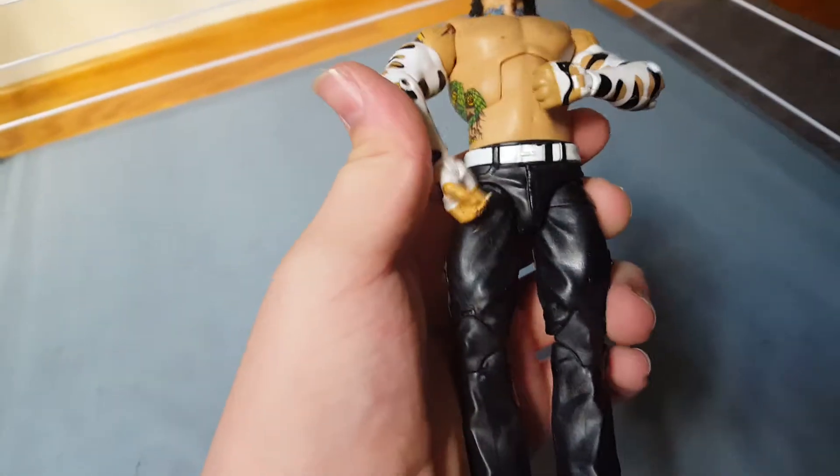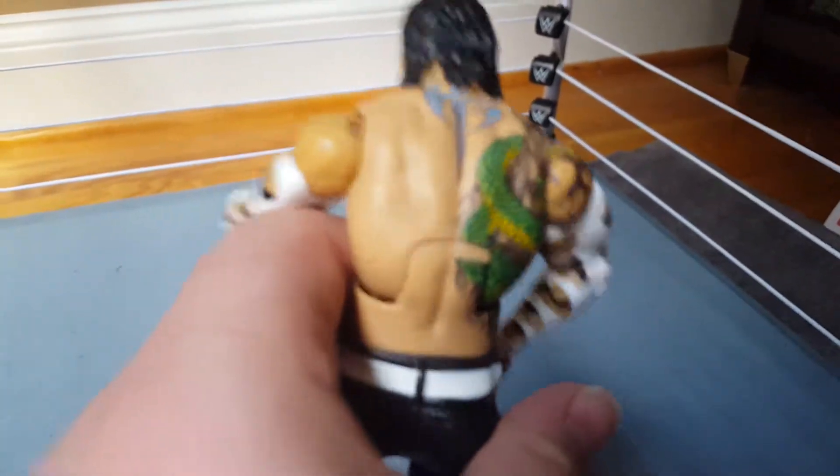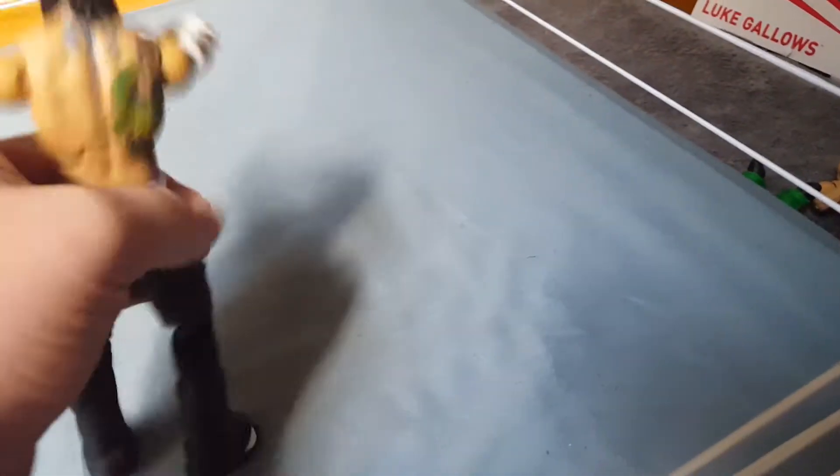Jeff Hardy, Elite 57. I'm really excited that I have this — I've been playing with this one. I love that tattoo design and I love the bandana. I love everything. I put the US title on him because that's what he has.